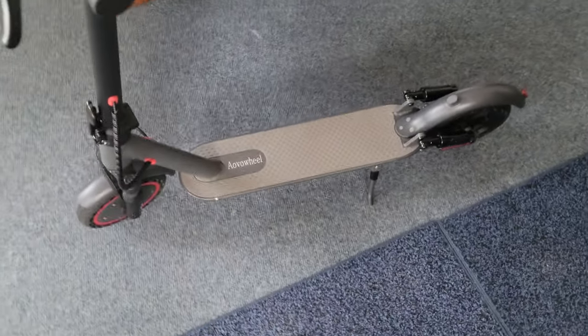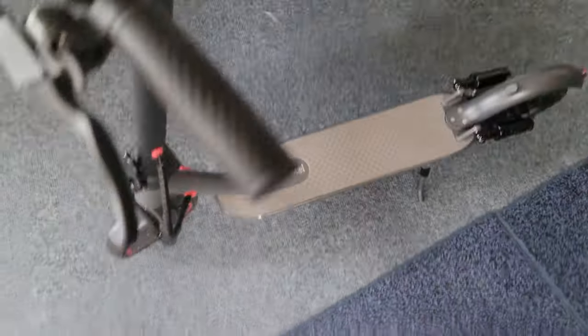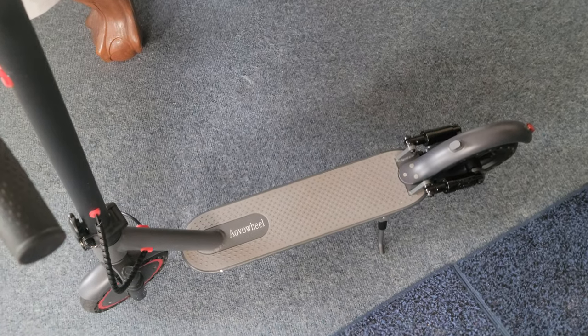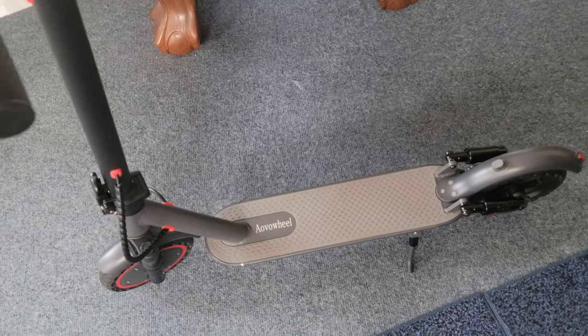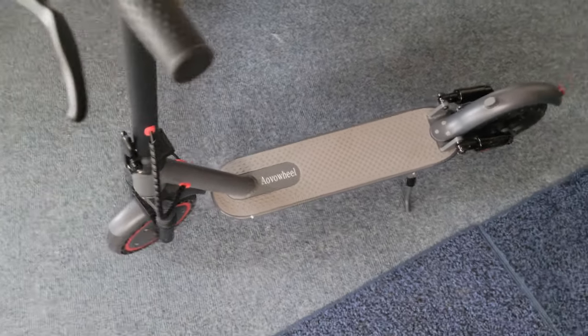Hello, I'm doing a quick video — I'll try to make it quick. I have a habit of rambling on. This is about the Ayovo wheel scooter with suspension in front and rear. The model name is ES7, that's Esco Sierra 7.